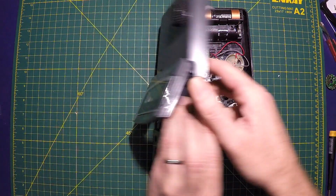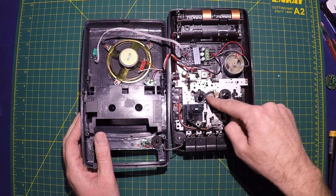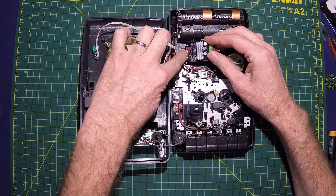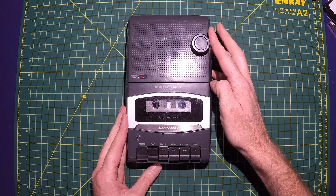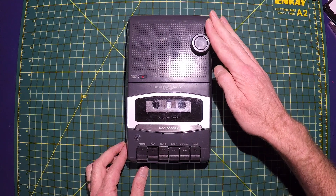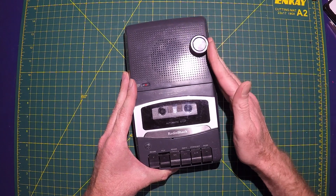One thing I forgot to mention was that the original pot is a switching pot — it has a switch built into it that was meant for power. But since my power is already being supplied, I just put a little jumper in there. That's the red jumper right there where the switch was, so I don't have to run those wires out. So let's try to run it.